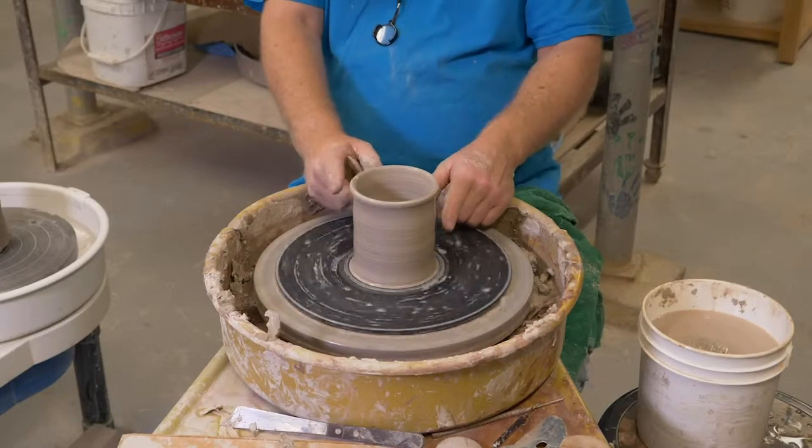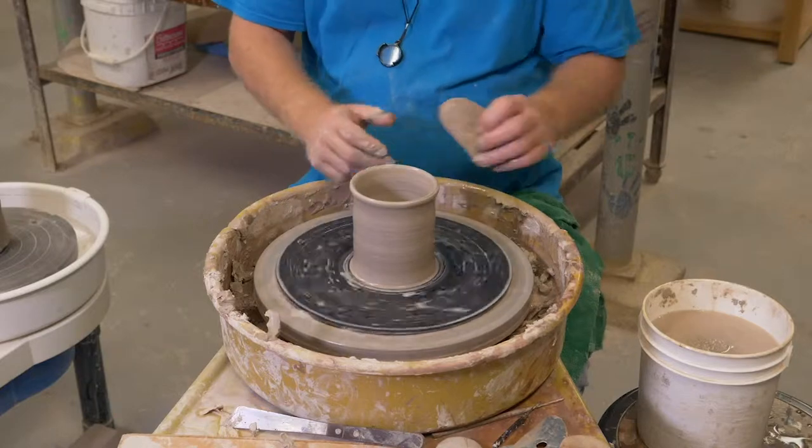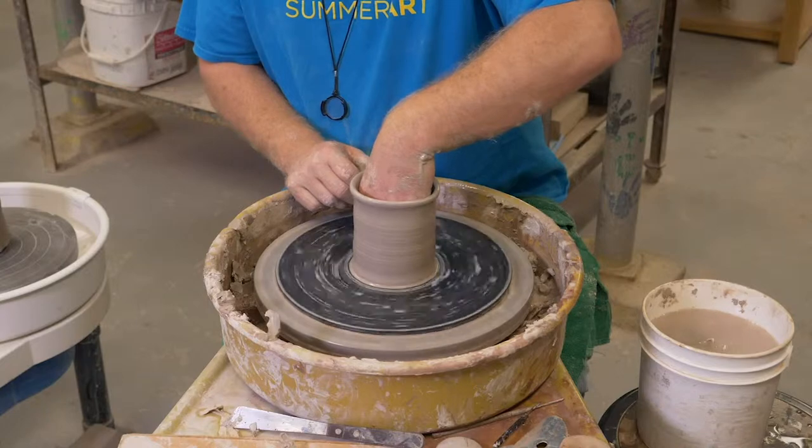Now I know I'm at the end of the pull because I can see it starting to wobble around like a piece of cloth in here, and it's telling me that I've gone as far as I can go with the clay. So now I'm going to take the water out of it.